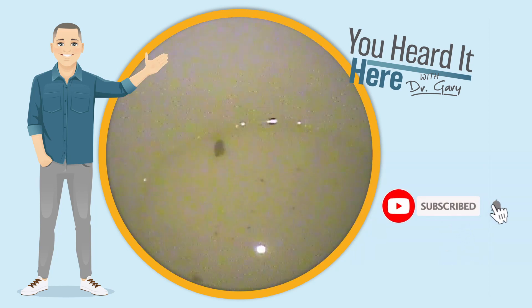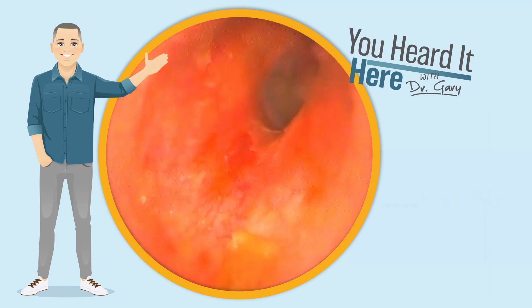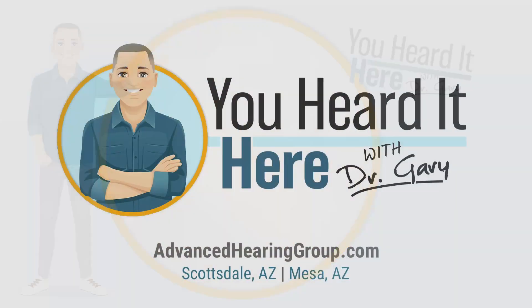Again, if you like these earwax removal videos, please take a moment to like and subscribe — it really does help us out. And take a look here at what that eardrum looks like now. This has been You Heard It Here with Dr. Gary. Thank you for watching. I'll see you in the next video.